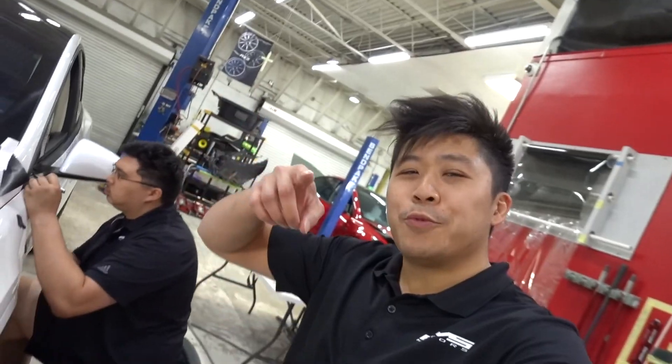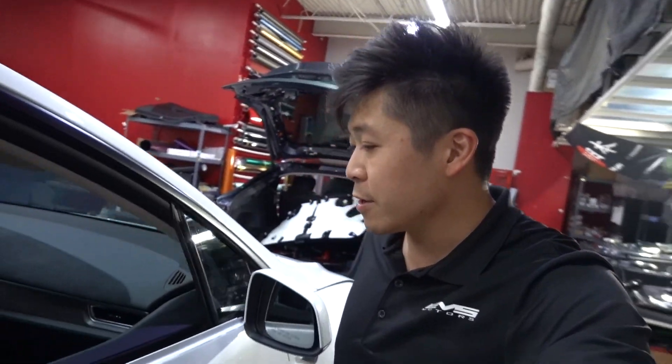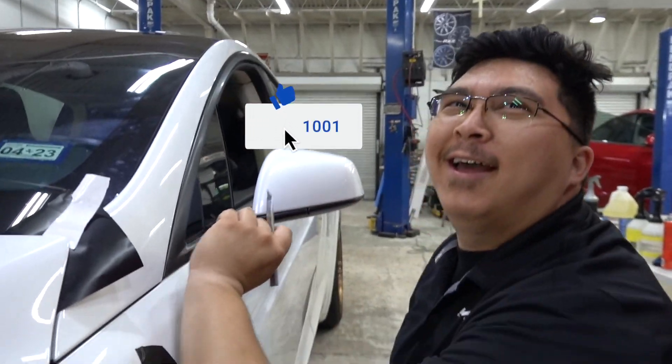That looks sick! Hope you guys like that wrap project. We have more coming up, so stick around — we're actually working on one over here. If you want to wrap your car too, our contact info is in the description down below. We will see you next time — hit that like button!